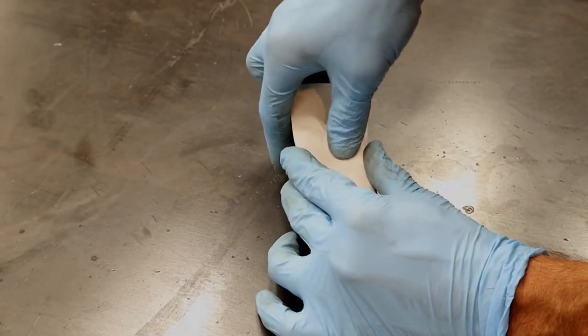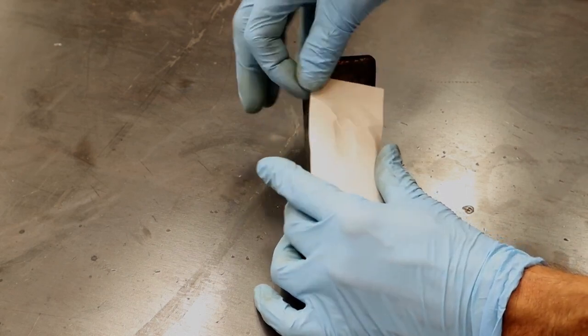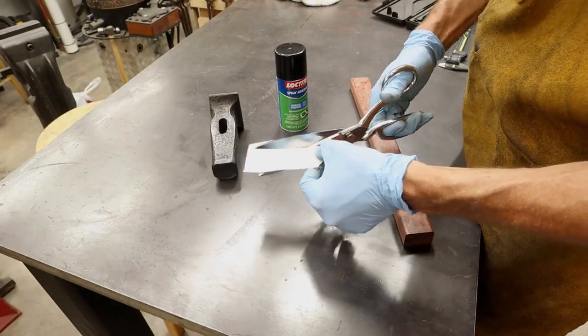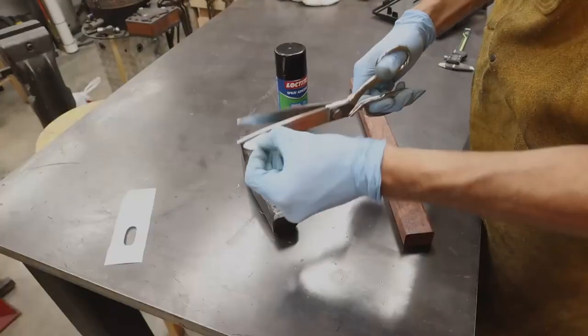The first thing I'm going to do is make a template of the eye of the hammer. I put a piece of paper on the hammerhead and make an indentation — there's your template. Cut that out, then use some contact adhesive and glue it to the top of your handle stave.